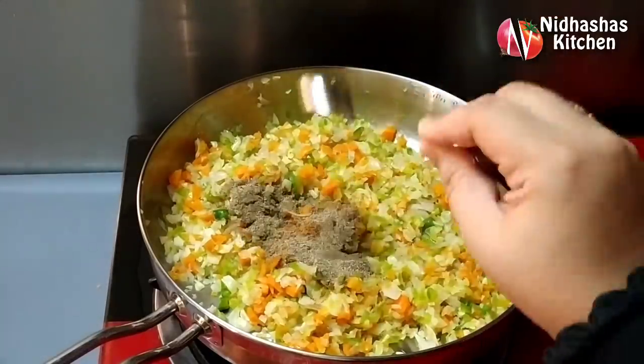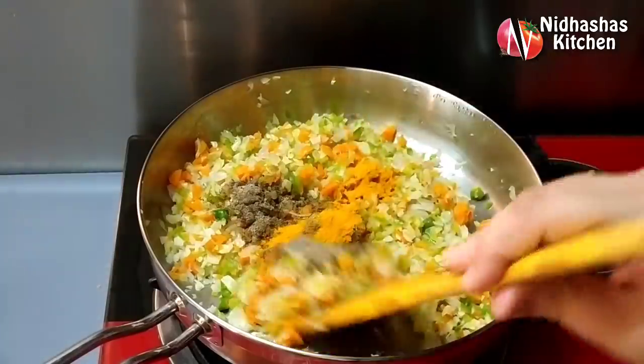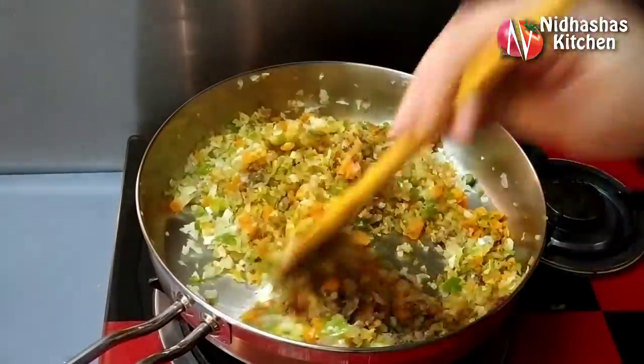Add 1 teaspoon of garam masala, 1 teaspoon of garlic, and 1 teaspoon of garlic powder. Mix it well.